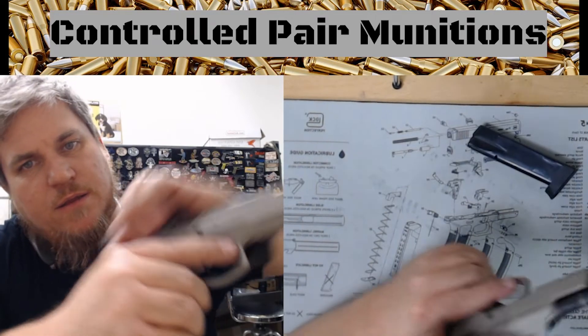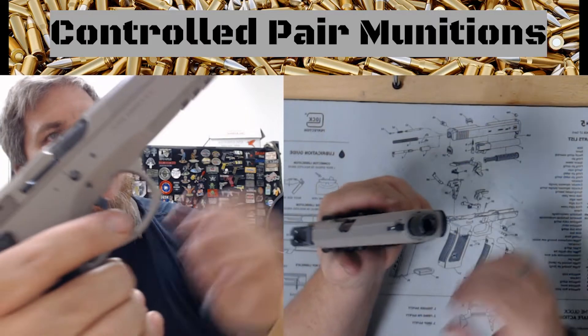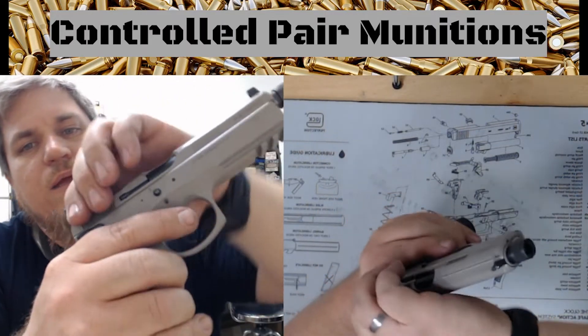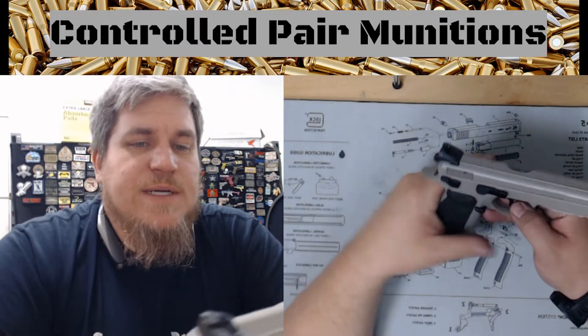We're going to then do our function checks, make sure everything works fine — it locks up, everything works appropriately — and we are good to go. That is the reassembly video.